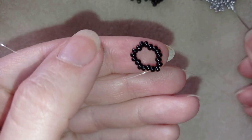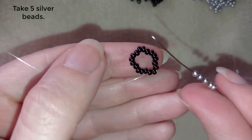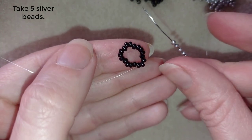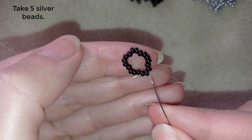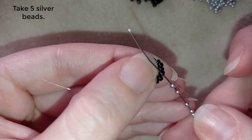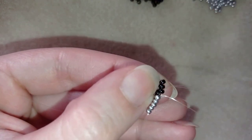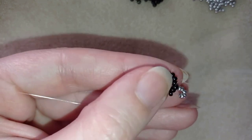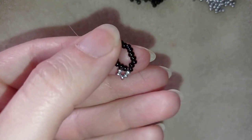Now I'm going to take five silver beads. As I'm exiting from this black bead, I skip the next one and go through the following black bead, then pull.